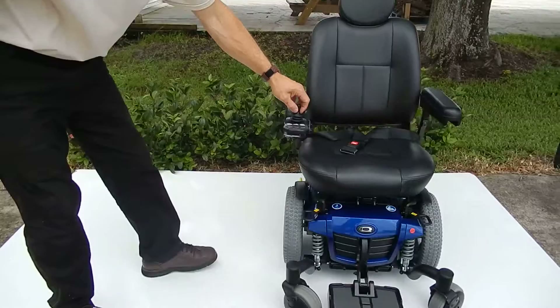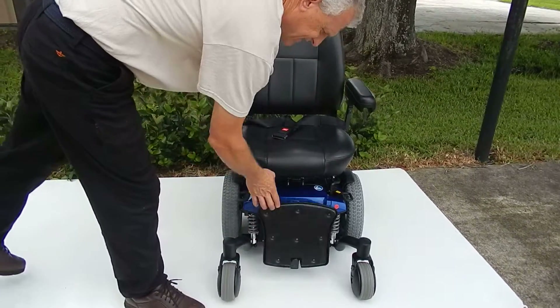This chair is literally brand new. The foot plate flips up for easy access.